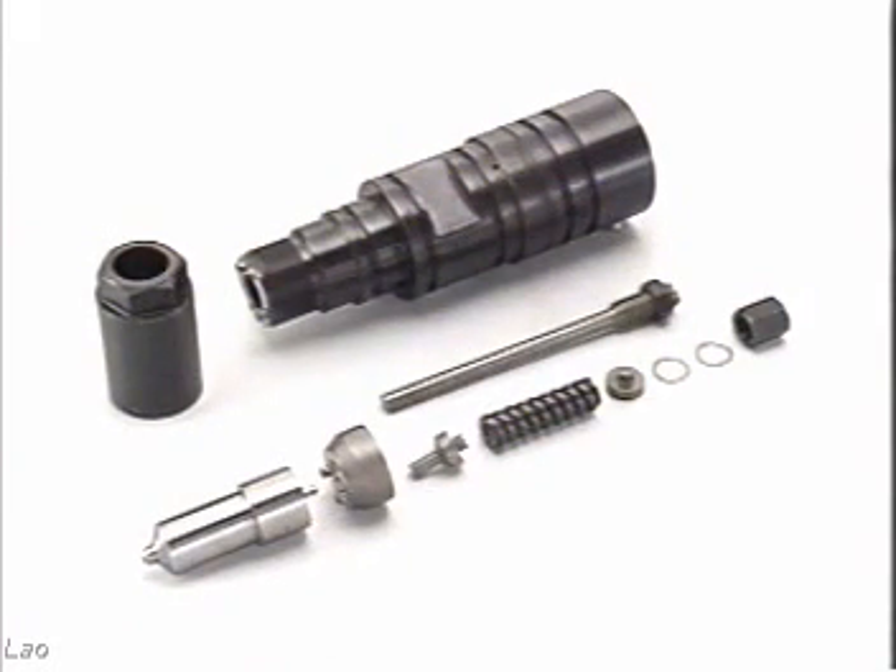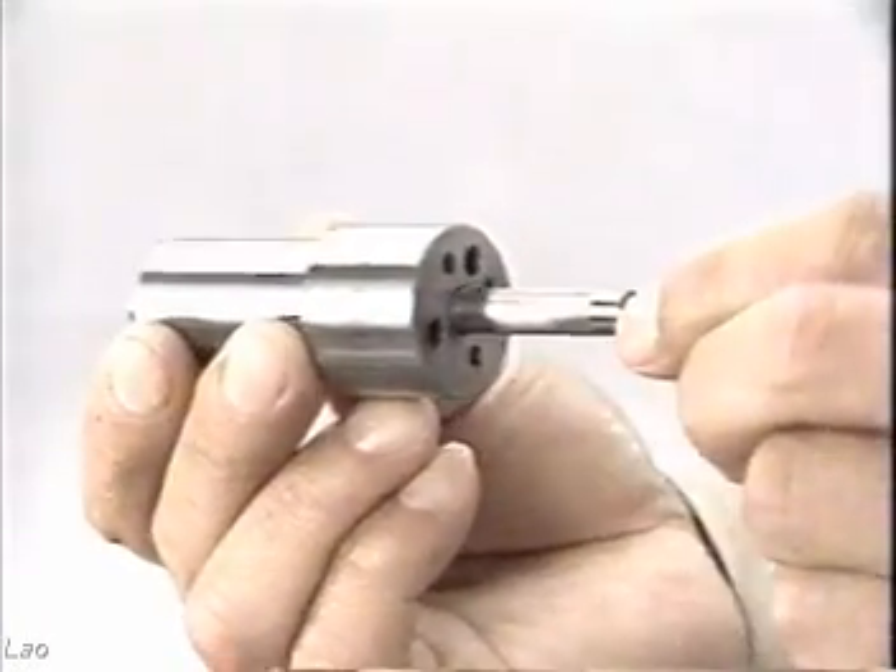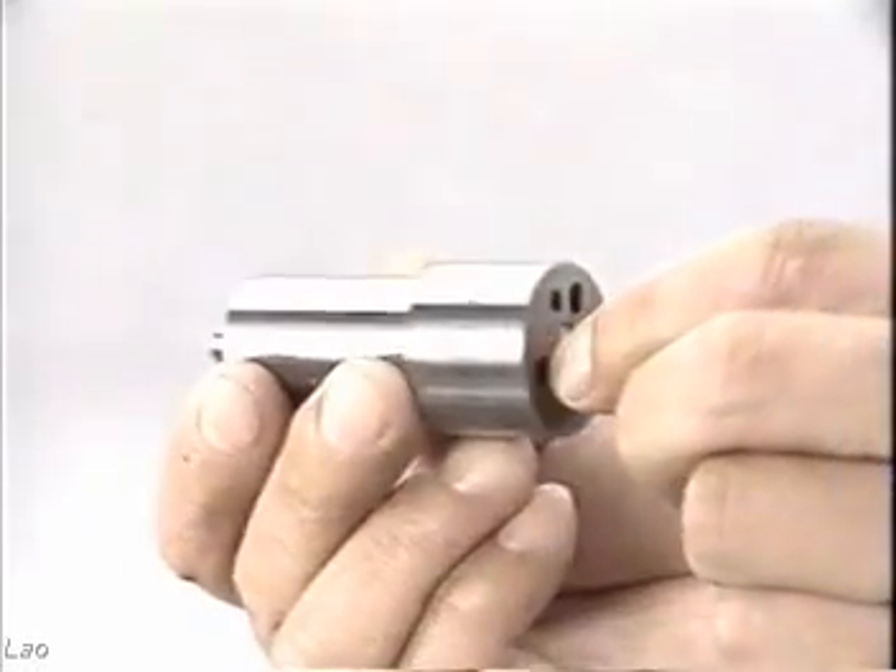Injection nozzle. Before disassembly, measure and record the injection pressure. When removing the nozzle from the nozzle holder, first loosen the pressure adjusting screw.